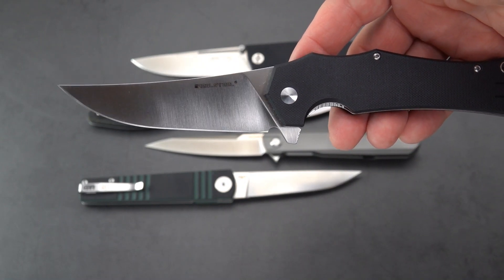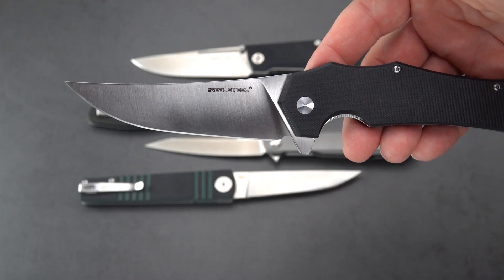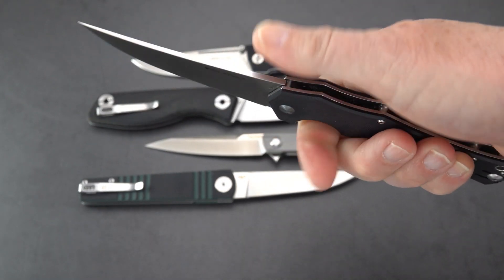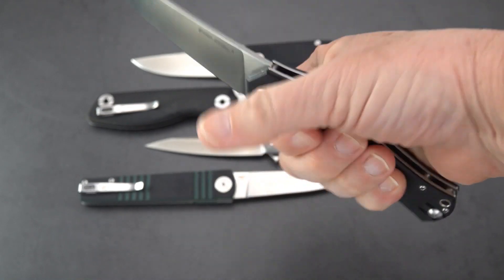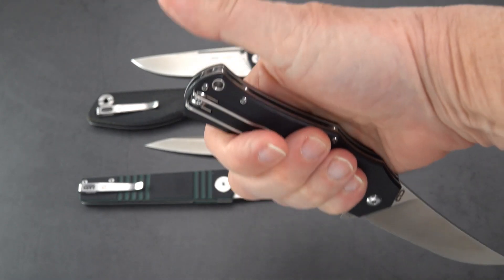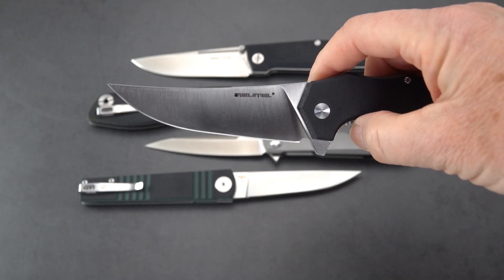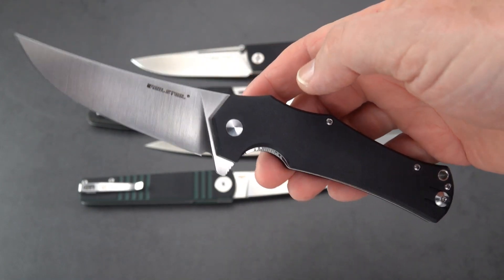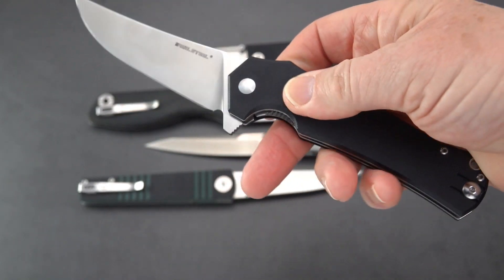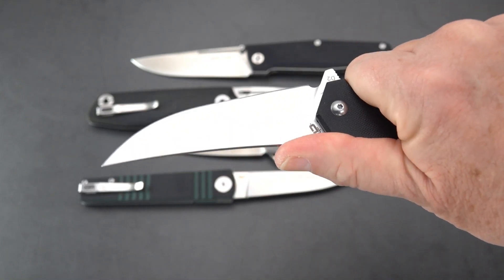You can see by the shape of the blade it has an upsweep — I'd call it a trailing point with a slight Persian influence, although the point isn't very high. The point is right in line with the axis of the handle. Thumb fits perfectly here, although there is no jimping. Ergos are just really, really good on this knife. It is positioned so you can easily put the thumb over the top for point-down grip.